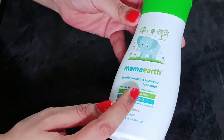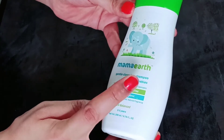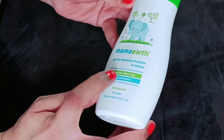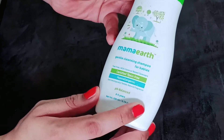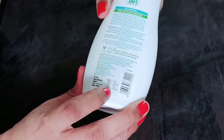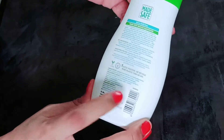This is how the packaging looks like. The Mama Earth Baby Shampoo is a gentle cleansing shampoo for babies. It is certified toxin free, hypoallergenic, and pH balanced. It is suitable for 0-5 years. The quantity is 200 ml, its price is Rs. 200, and the shelf life is 2 years.